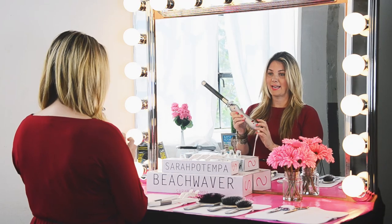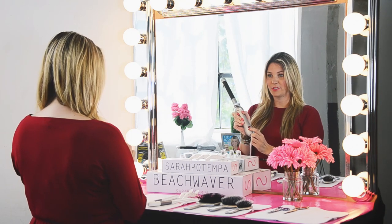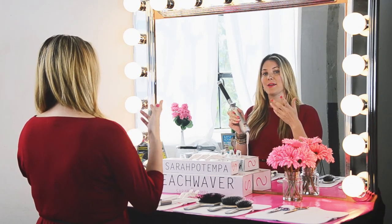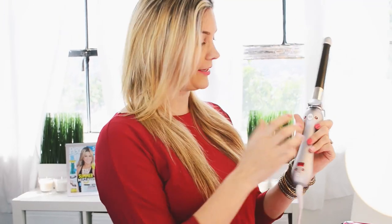We're going to start by turning it on — it has a digital temperature clock that goes all the way up to 450 degrees. Based on your hair type, texture, and whether you have color, you're going to pick the setting for you. I always go to 390 for my hair because I have color in it.